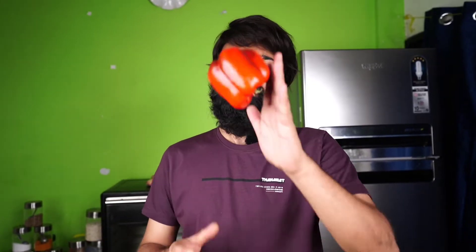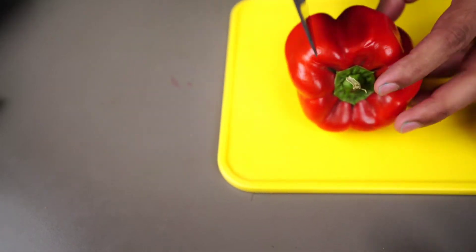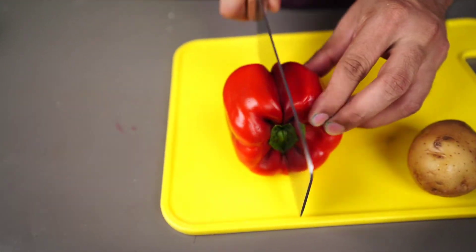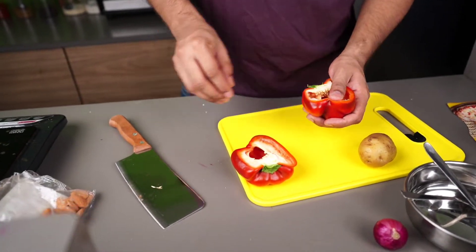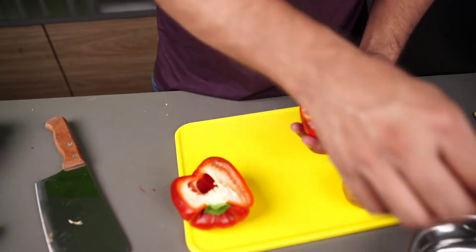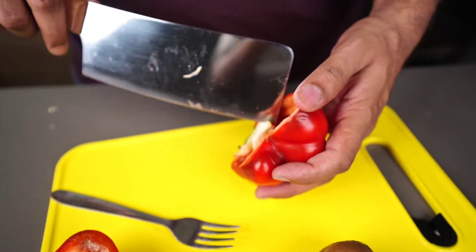We will make a sandwich from Shimla Mirch. First we will take a good sandwich bread and good Shimla Mirch. We will cut it from the middle, this way. The sandwich portion is removed and we will cut it from here.